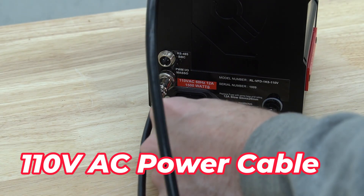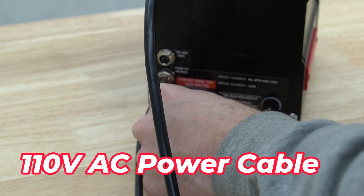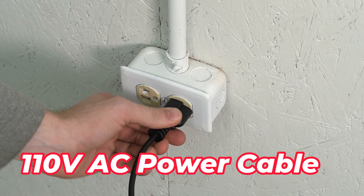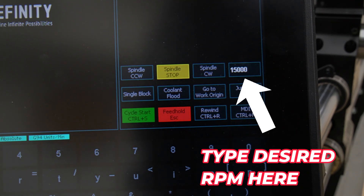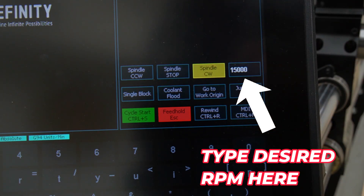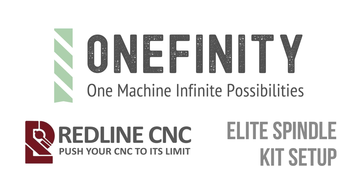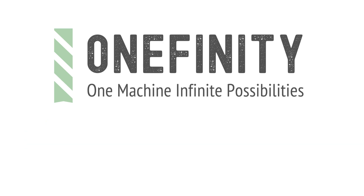Lastly, we will install our 110V AC power cable. This inlet will be the same on the 220V versions — the only difference will be the plug on the wall. Finally, we can press the spindle clockwise button to make sure that it spins up correctly, and once we see that it does, we can press the spindle stop button and we're ready to get carving.